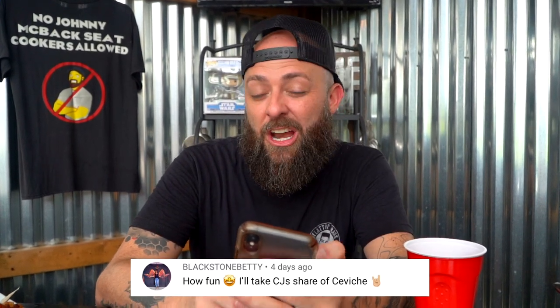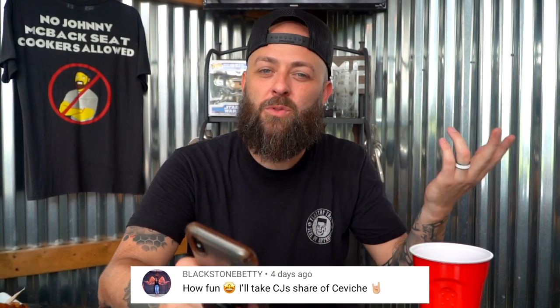This next comment comes from the one and only Mrs. Blackstone, Betty. Betty says: 'How fun. I'll take CJ's share of ceviche.' Now, if you don't know that reference, it's because we were filming for Nate and he was with Norman Van Aken talking about going on a boat and making glorious fish ceviche — catch a fresh fish, fillet it on the boat, make ceviche, drink white wine in the beautiful Florida sun. Right above it, Rose Seaborg says: 'Betty's right. It is a purple onion, Nate.' Wrong. Ring that bell.